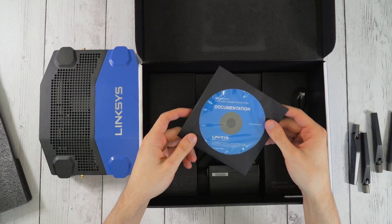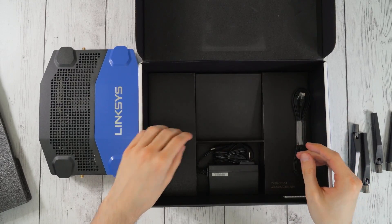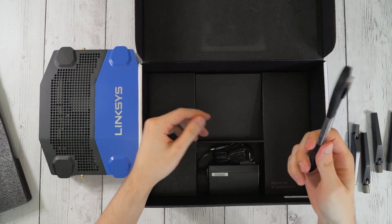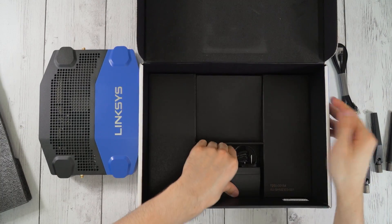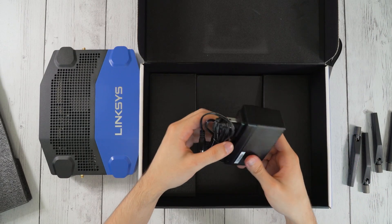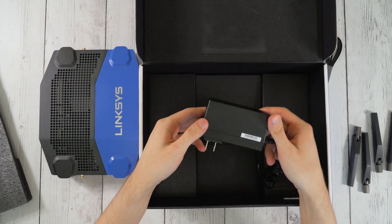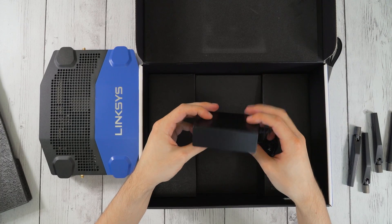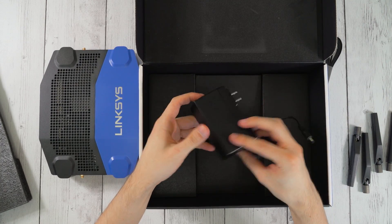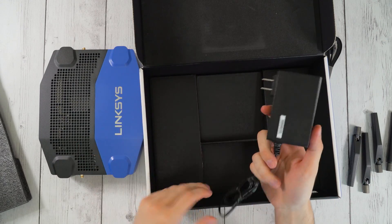A router disc in 2016 — when can we get rid of these? Come on. It comes with a flat ethernet cable — could always use some extras, I've got plenty of my own but it's always nice to have more. And oh my god, what is this? This is the biggest AC power plug I have ever seen. Linksys, what are you doing? Look at how huge this is — it's almost as big as my hand. Come on, Linksys.